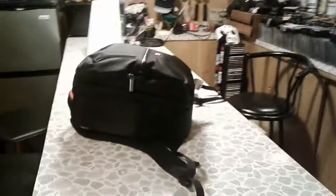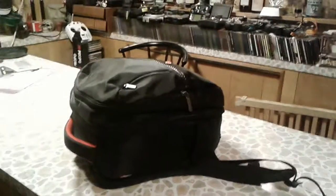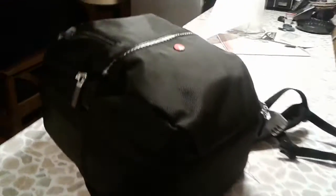This is the Manfrotto backpack. I purchased this through the DJI store for $90.00. I needed something a little bit larger than the original bag that came with the combo kit, so I decided to get this.